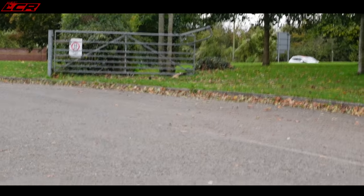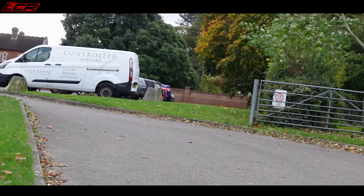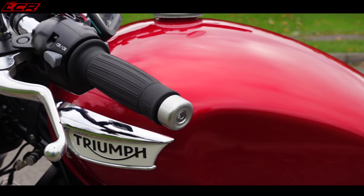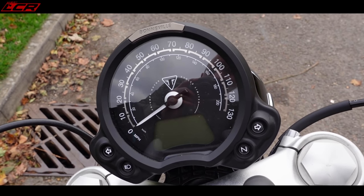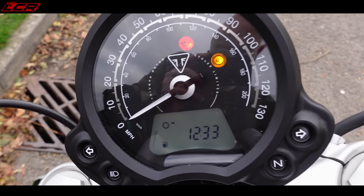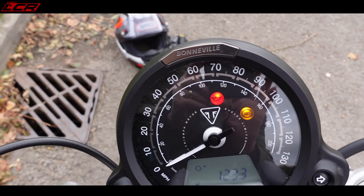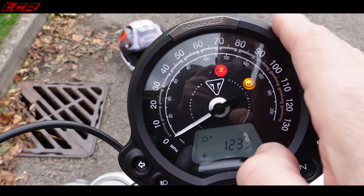First time I've seen a weasel for a long time - it ran from the gates, straight into the hedge! I don't think I've ever seen a weasel out in the wild. Turning her on - there's those clocks. Nice little Bonneville touch on the top there. I like that, but I would have liked this chrome, maybe. A little bit plasticky perhaps.